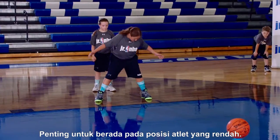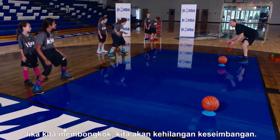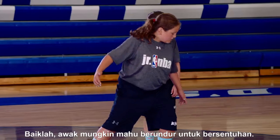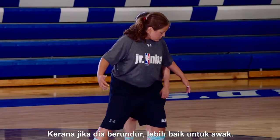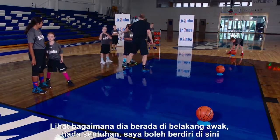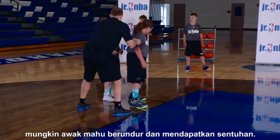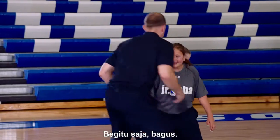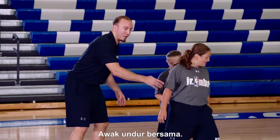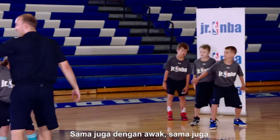Last point on staying low: it's very important to stay low in our athletic position — not hunched over. If we're hunched over, we're off balance. We want to stay low, get contact. You don't even want to back up to get contact. If she backs up, better for you. See how she's right behind you — there's no contact. I can literally stand right here. You want to back up and get contact, just like that. If she wants to back up, back up again. You back up with her. This way, she's that much further from the ball — she can't get it.